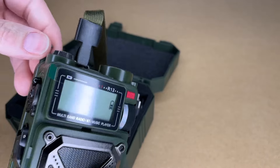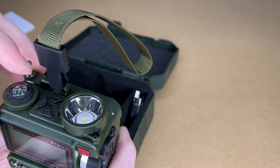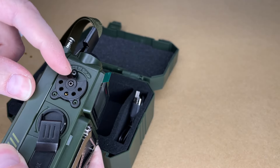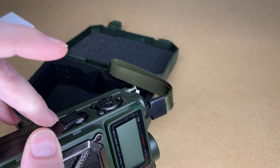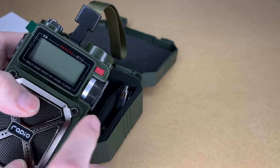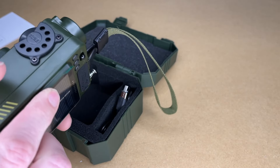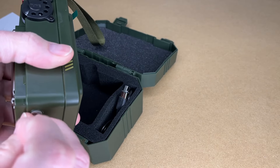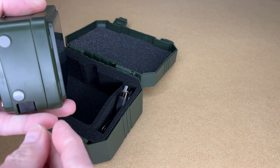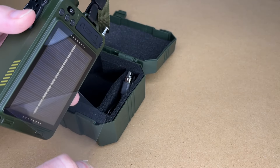Looking around here, we have the antenna that pulls up, the volume knob, the different mode buttons, the flashlight, radio, Bluetooth. On the side there's the hand crank — let's pull that out. Speakers are on the front, we have the display, the tuning knob, and power button. We have feet on the bottom — looks like there's plastic on those — so if you set this on a table that will keep it from sliding around. And there's a solar panel on the back with a piece of plastic covering it.